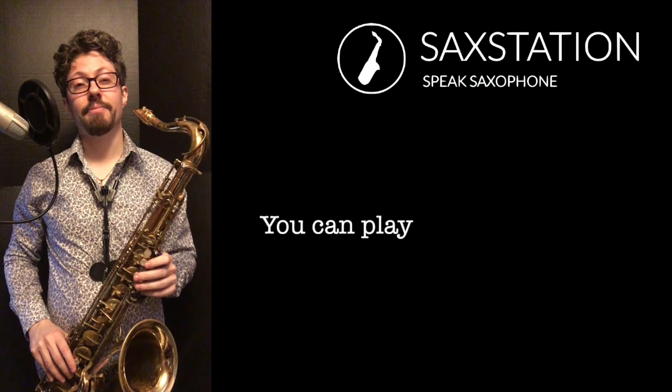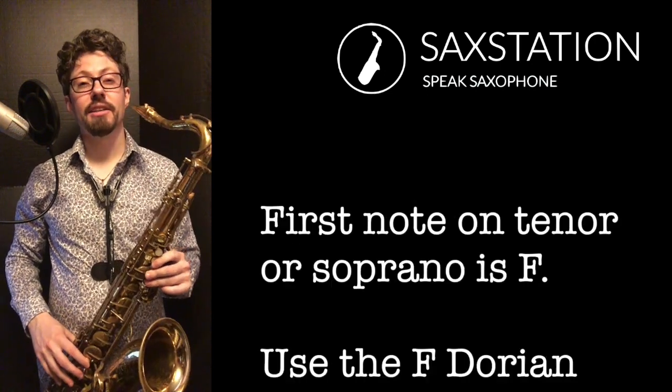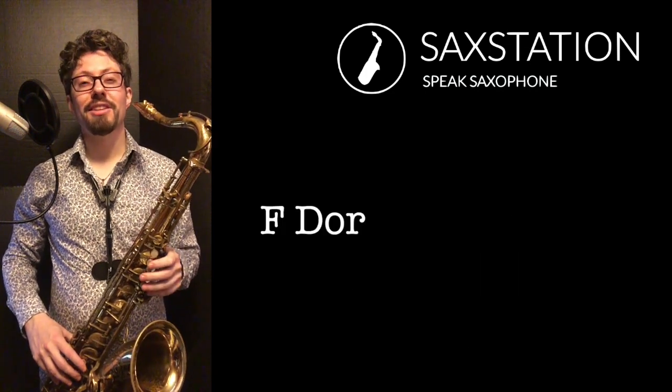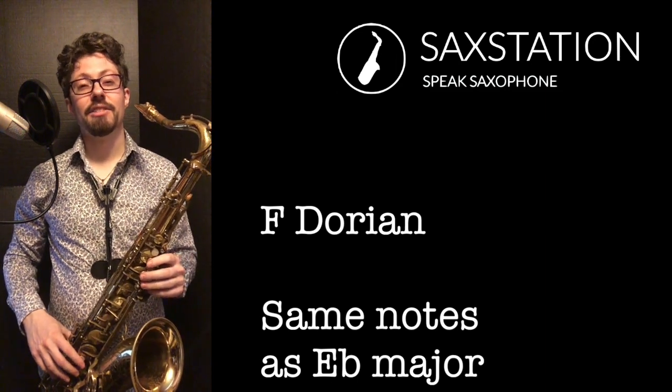I'm going to play it in the original key. The first note you're going to play is going to be an F without the octave key, and the notes actually are in a minor scale, but you can think about them as being the same notes as the Eb major scale, so three flats.